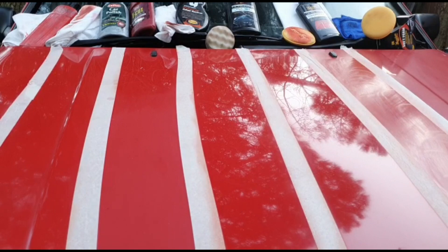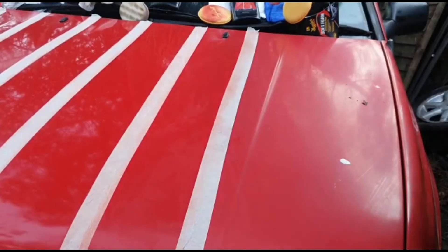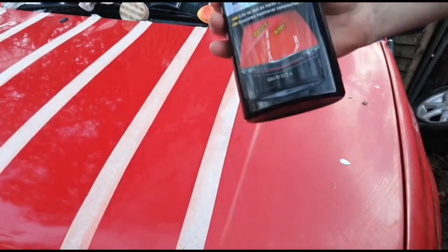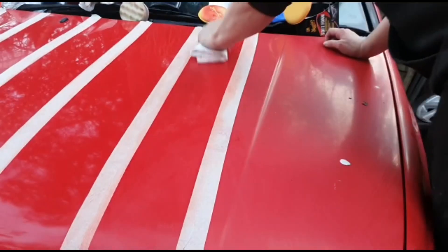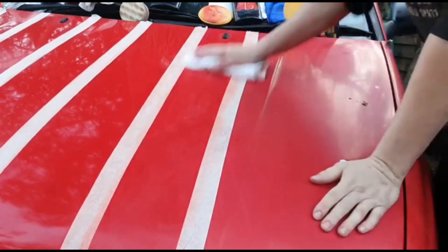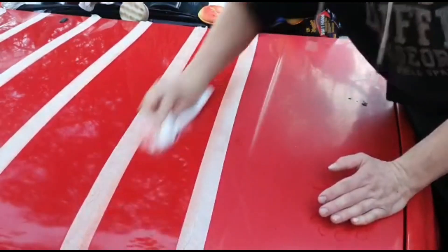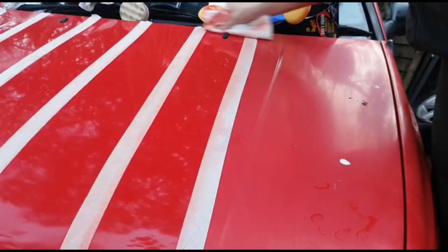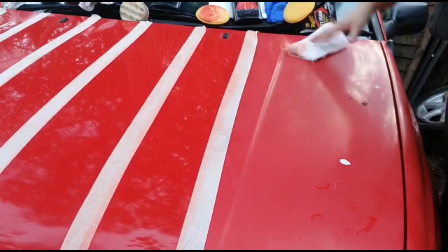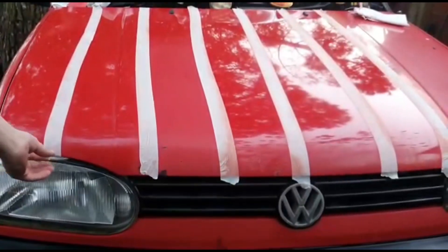Still not as good as the G3, I don't think. Ultimate Compound next — this should come out shiny. I'll start pulling off the tape so we can see the results.